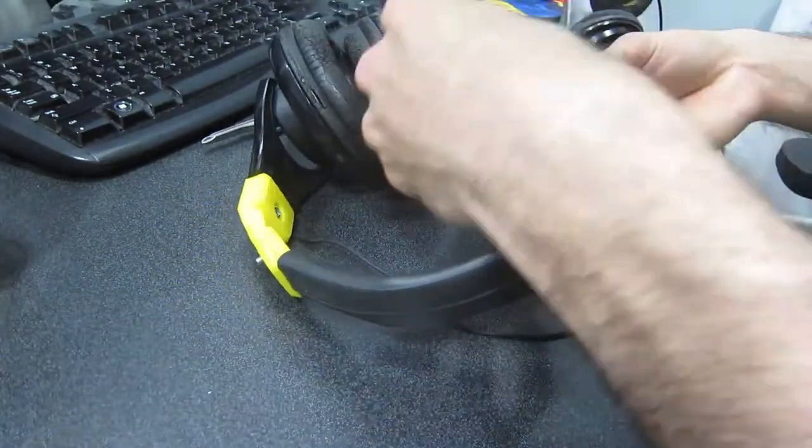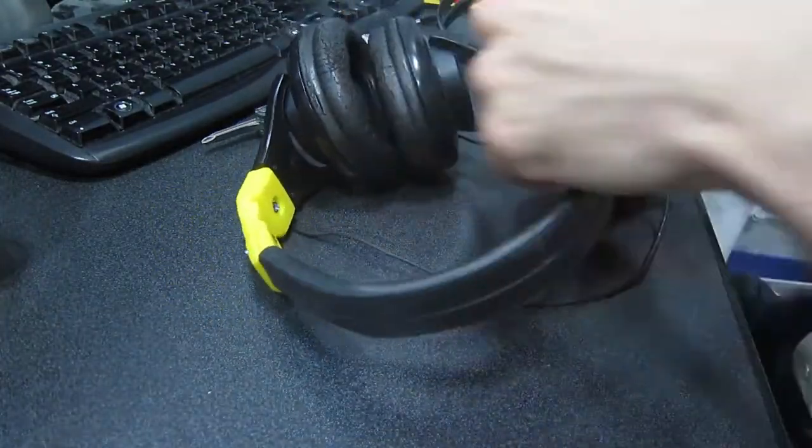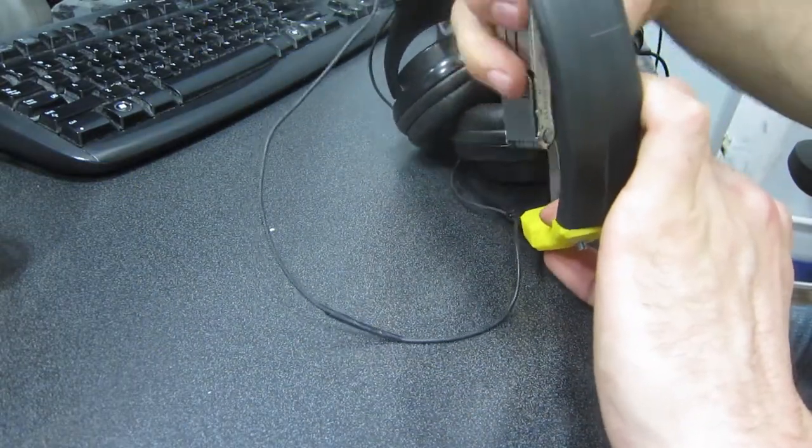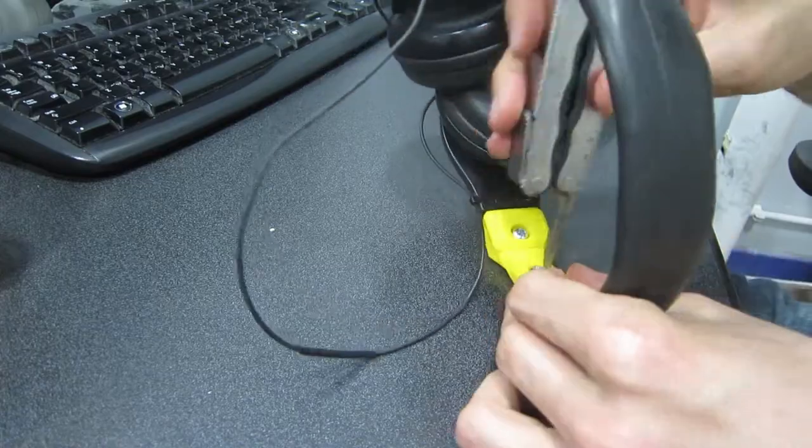It doesn't fit my head as well as it did before, and it's not adjustable anymore, so anybody with a smaller head than mine is out of luck. But, you know, working headphones.